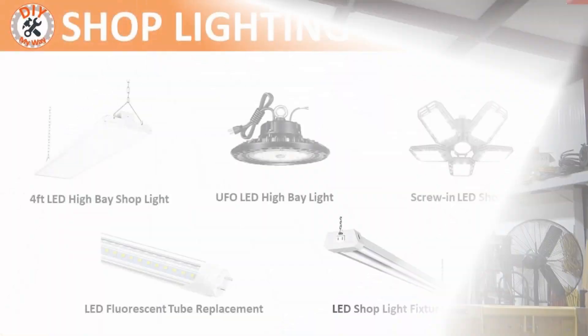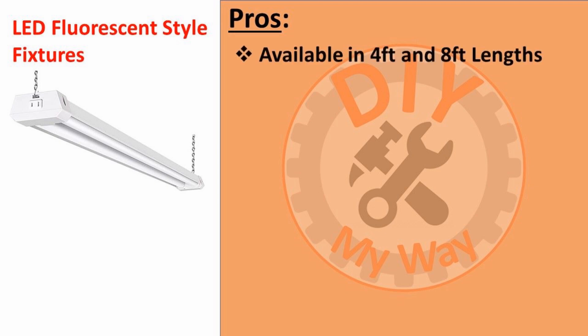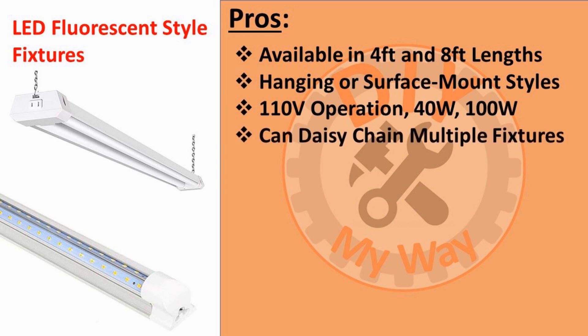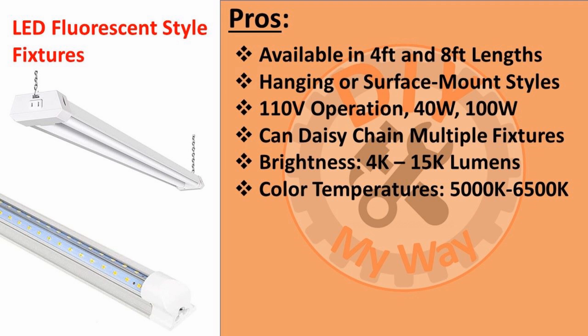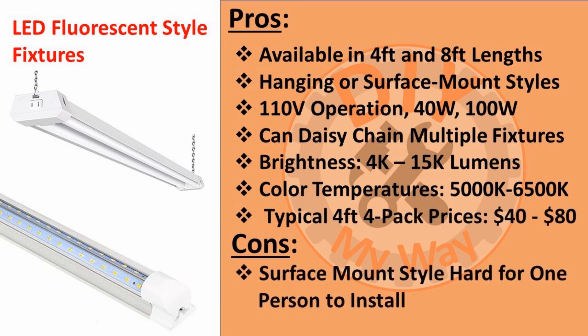If your shop or workspace has lower ceilings, say in the 8 to 10 foot range, you might want to consider the LED fluorescent-style replacement fixtures. These look very much like ordinary fluorescent fixtures but bring the benefits of higher brightness and longer life. They're available in 4 to 8 foot lengths and come in hanging or surface mount styles. They operate on 110 volts — the 4-foot fixtures consume 40 watts and the 8-foot fixtures consume 100 watts. Multiple fixtures can be daisy-chained together for easier installation. Brightness ranges from 4,000 to 15,000 lumens depending on the length, and you have a choice of color temperatures ranging from 5,000 to 6,500 Kelvin. A four-pack of 4-foot fixtures typically costs $40 to $80. The main drawback is that the surface mount style can be difficult for one person to install, especially the 8-foot fixtures, and they're not dimmable.